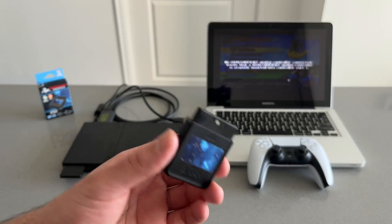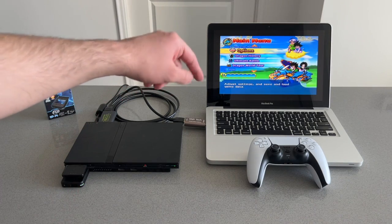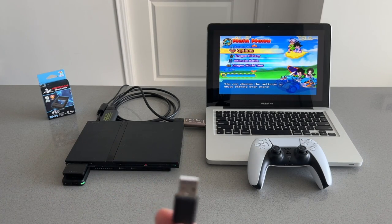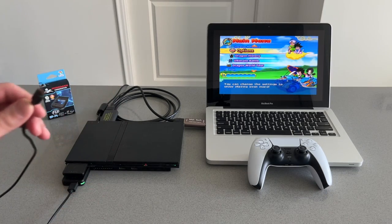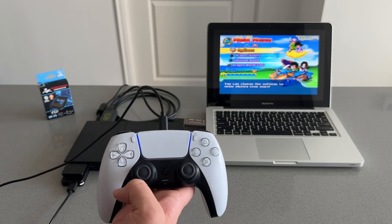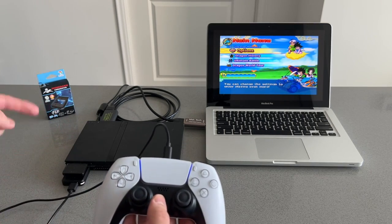The first thing you'll do is plug the Wingman converter into the PlayStation 2. Once you do that you will see the light indicator and the error message on your PlayStation 2 should go away. You'll then need to connect the USB cable to the converter and the PS5 controller — the USB-A portion into the converter and the USB-C portion into your controller. Once you do that you should see an orange light on the PS5 and then it should turn blue. Upon initial setup you may need to press and hold the PlayStation logo on your PS5 controller in order to connect it to the converter.